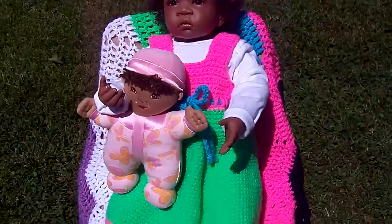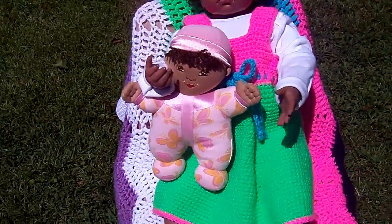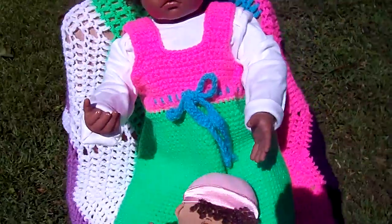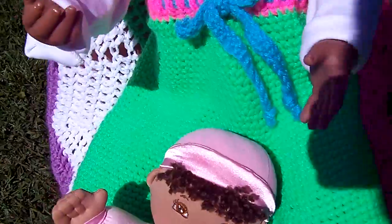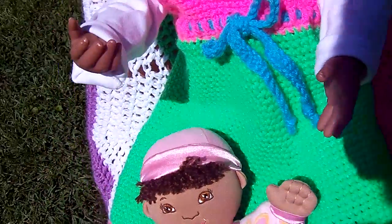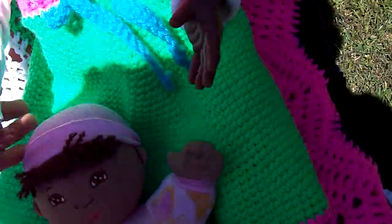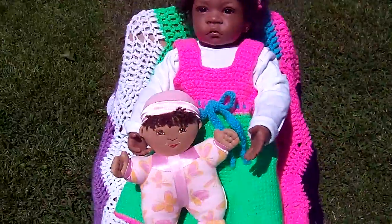We just wanted to show you on a pretty day outside how bright the colors were and how good they looked on her. I'll move the baby so you can see how her dress is. I just had to cinch it up a little bit, and the way the dress flared out at the bottom when I cinched it up it kind of made little gathers near her waistband — the empire waist that she has — but yeah, she's just very sweet and she's gonna pet her little dolly.